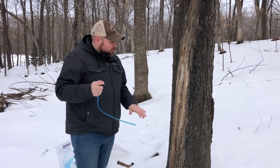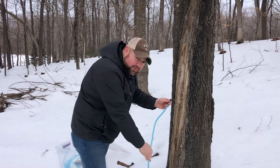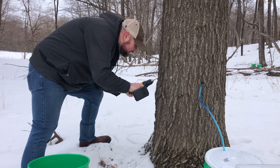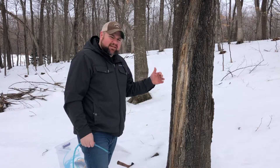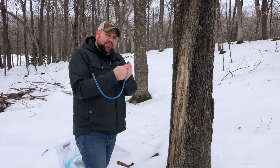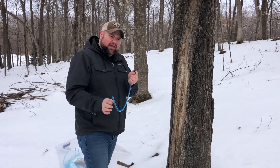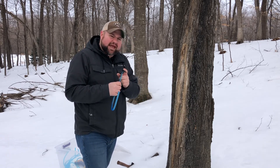When we're tapping the tree, we put a hole in and try to keep it even with where our tube is going to be, so we don't have any excess tube. That hole is going to be about two inches at an upward angle into the tree. When the sap runs out of the tree, it's going to run into your peg and straight down your tube into the bucket. If you keep that hole tight around the peg, you won't have to worry about any excess runoff or losing any sap.